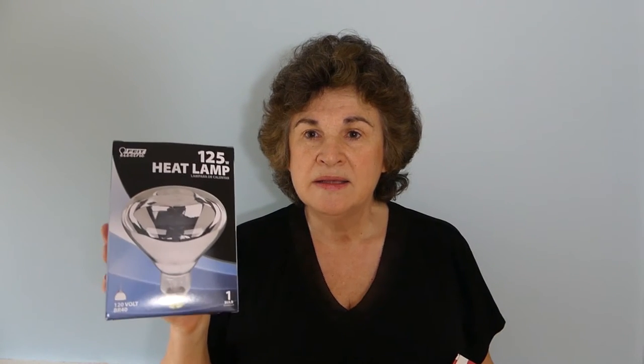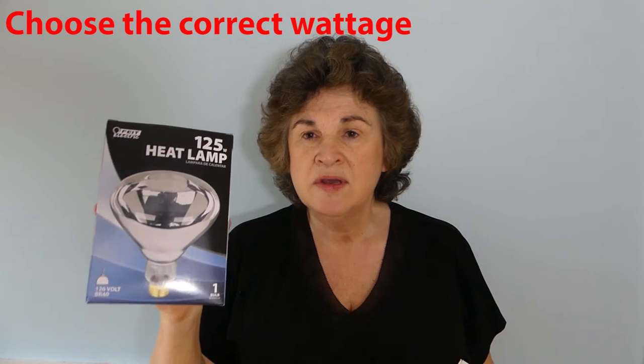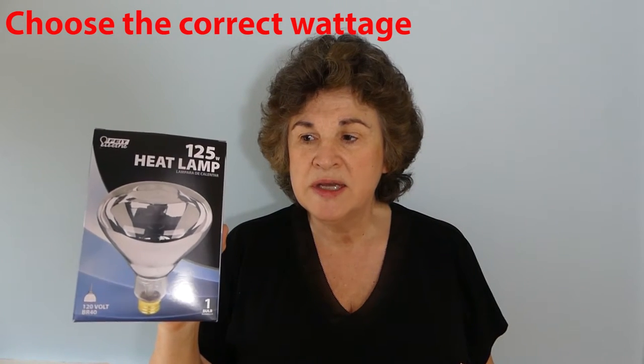So I recommend this light instead — it's 125 watts. You can usually also find it right by where you buy your chickens' heat lamp. This works well for me as long as I keep raising or lowering it as needed to change the temperature. You can also get 100-watt, 75-watt incandescent — whatever works for you.